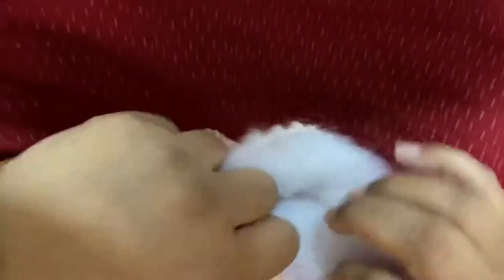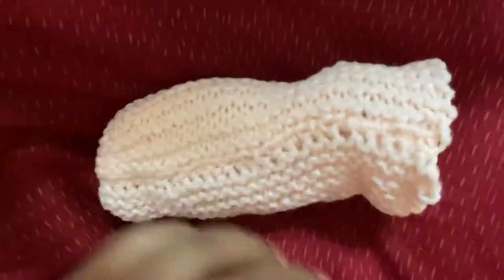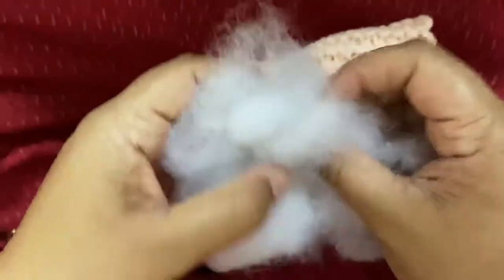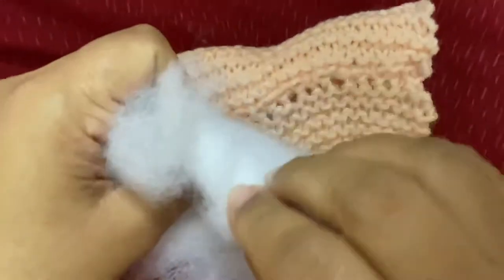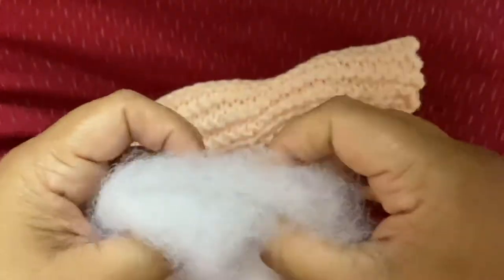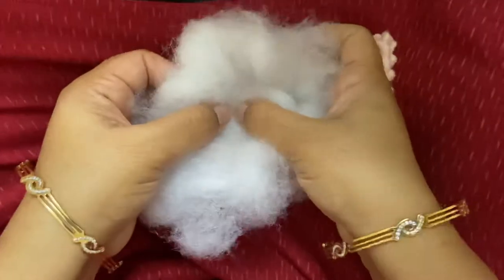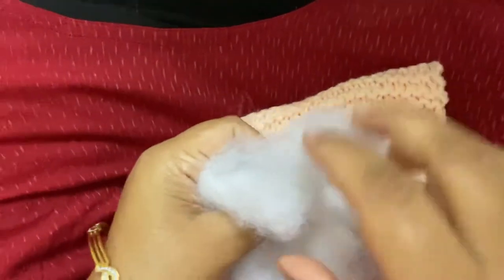Cup it and push it through. If needed you can use your needle to push it in, but make sure you push it in in the cup shape. The sides of the stuffing can be thinner and the center portion can be thicker, because this will form the wall of the body.